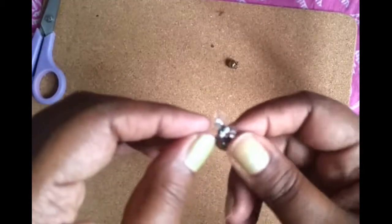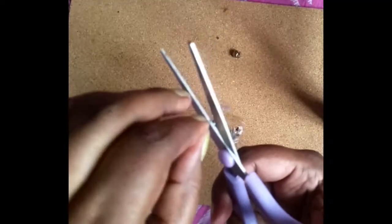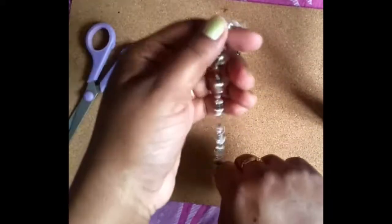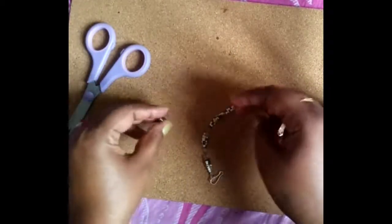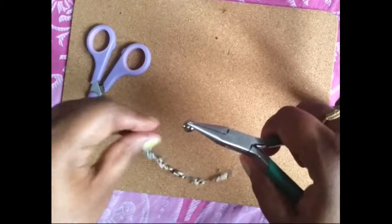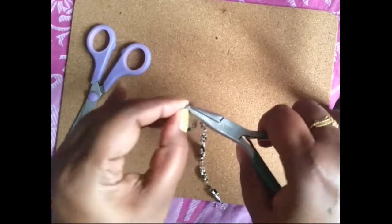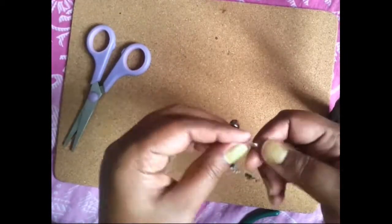That's what we have done. You can cut extra beads. Now we have the last beads — this is a black bead, this is a silver bead. So, the anklet is ready.